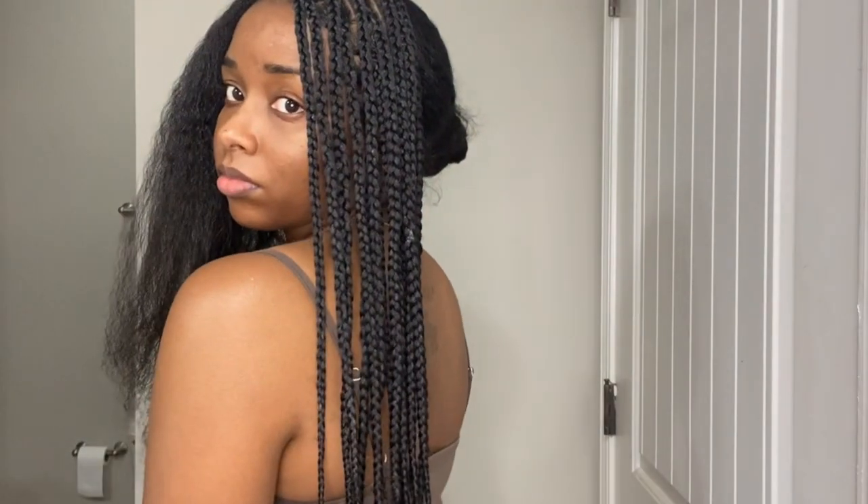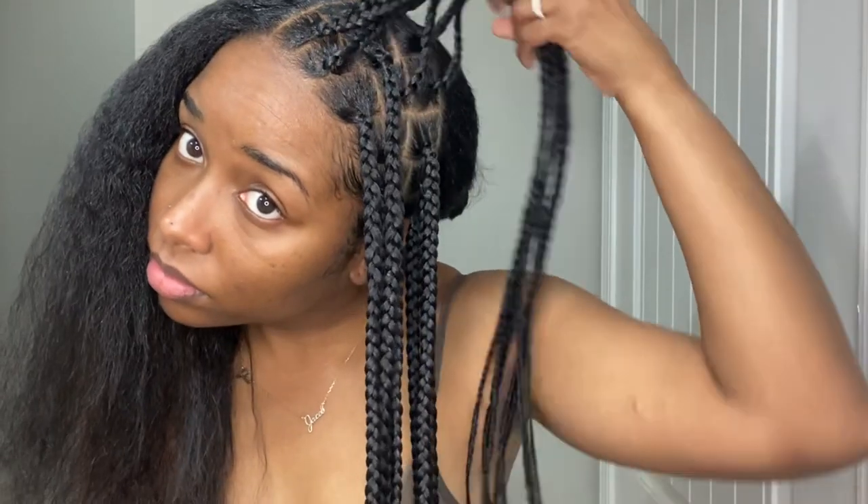The front half of my hair is done, and it only took about three hours. You can see how long these are — I'm loving the length, and I think that's really why it's taking me so long. Here's what we have so far. It looks good with the exception of some crooked parts, but I'm not worried about those. Let's get on to doing the rest of the hair.